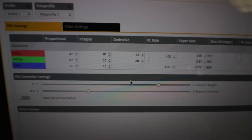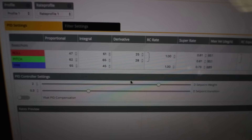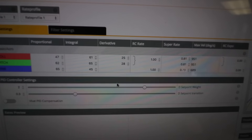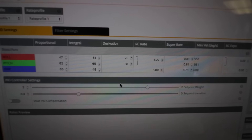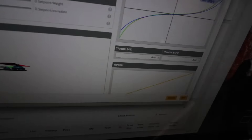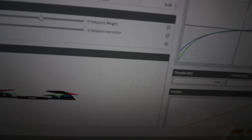Let me show you guys where I ended up. I went with roll 47, pitch 62, yaw 65 — and all the way down. My I-terms got pretty high, 61 and 65, trying to fight the wind. TPA was 0.18 at 1650. That's pretty much where I ended up with everything.